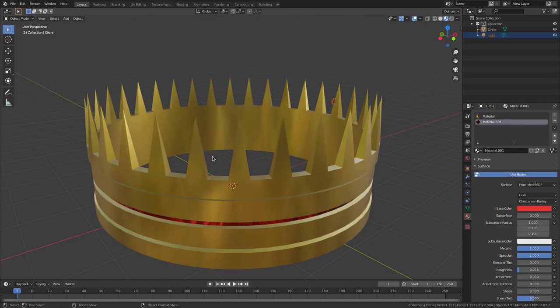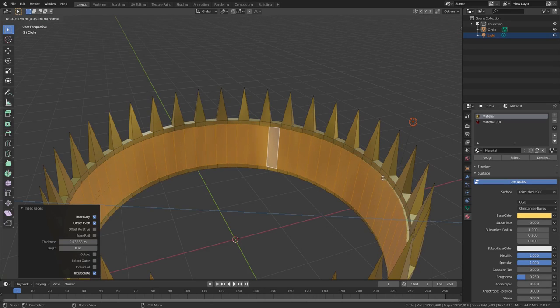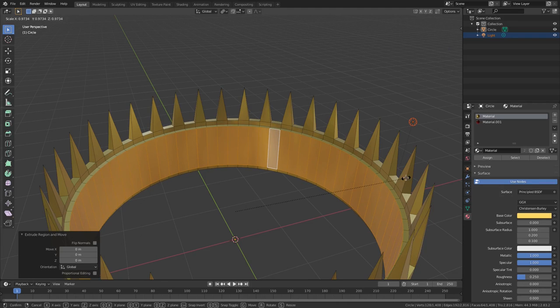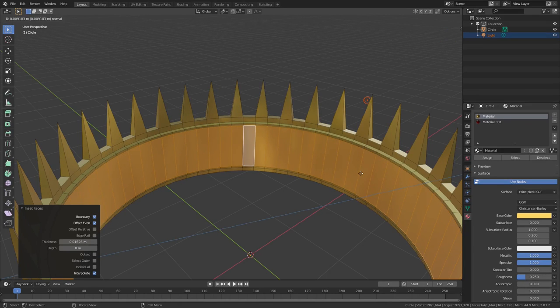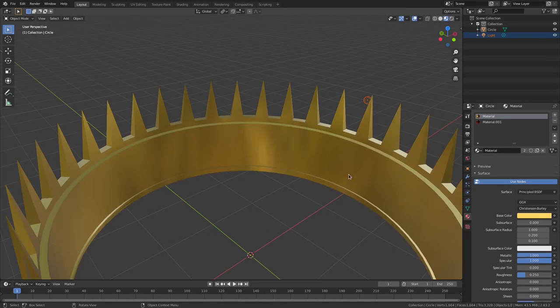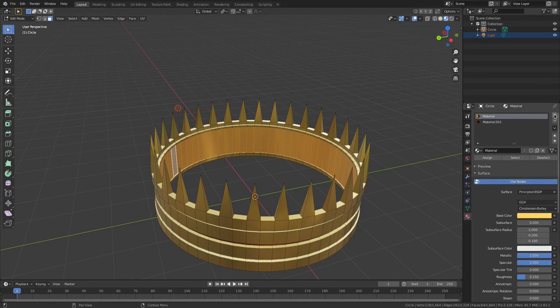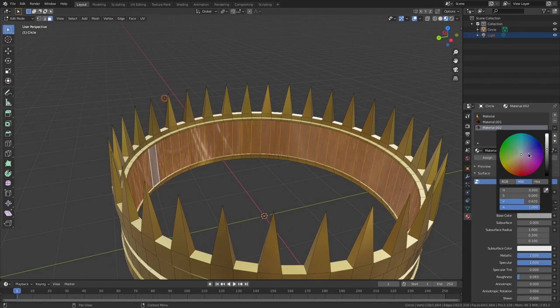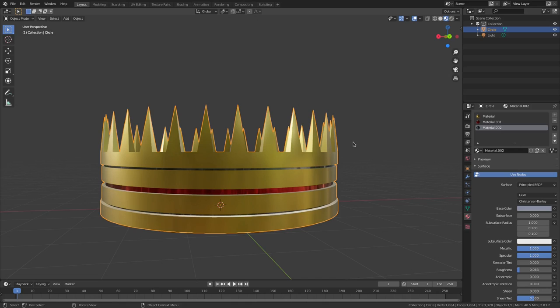Let's do the same thing on the inside. Shift+Alt select the inside ring, E to extrude, S to scale inward. Then I, E, S to scale inward again — just two little lips on the inside. Add another new material, set Metallic all the way up, Specular all the way up, Roughness almost all the way down, and give it a grayish color with a little bit of blue. Hit Assign. That looks awesome!